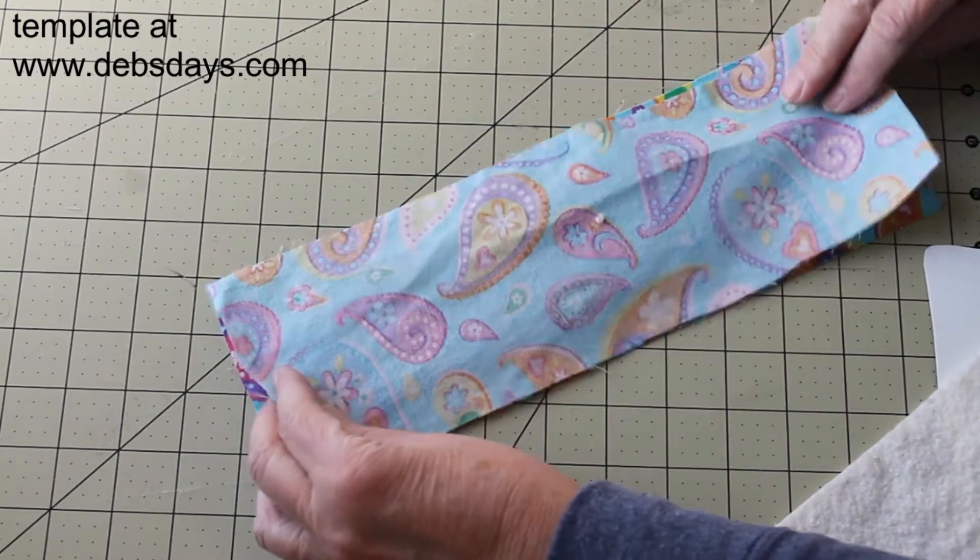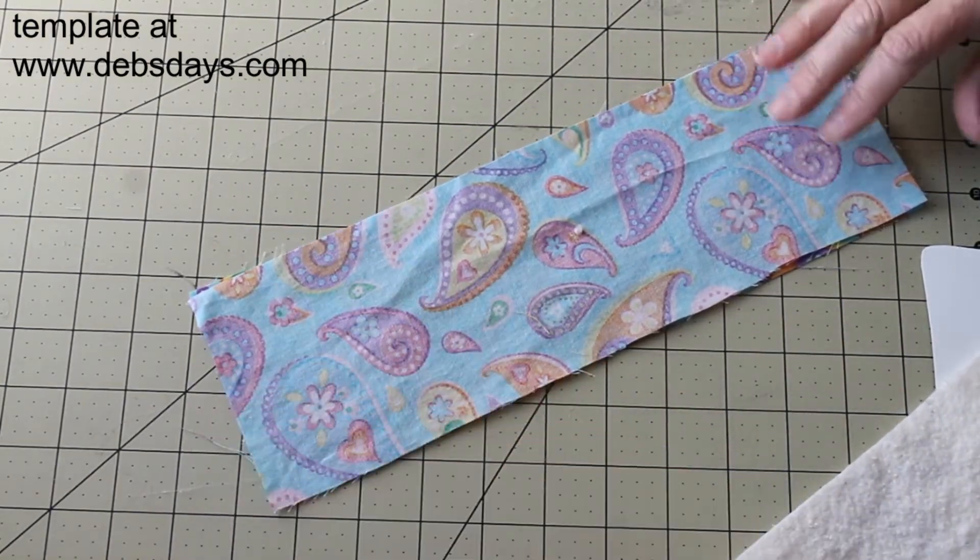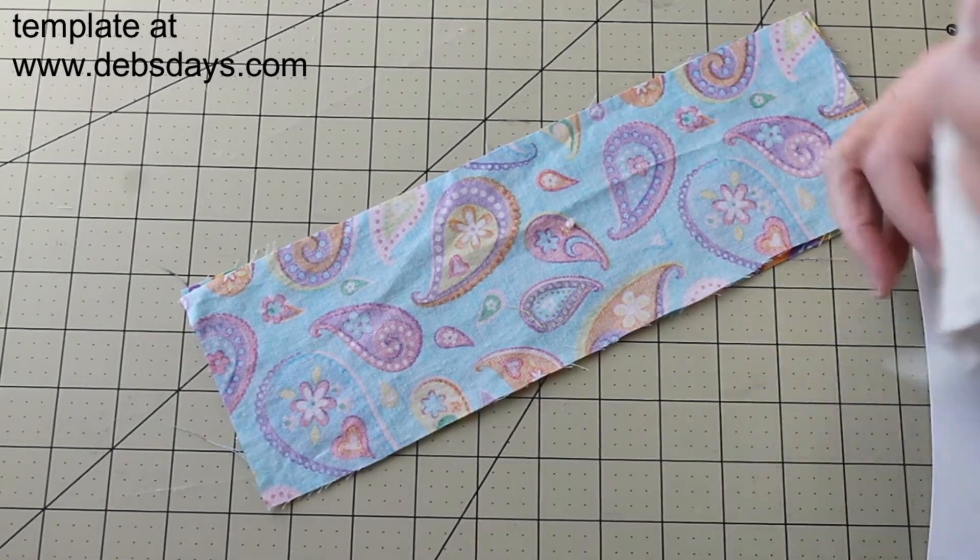We'll take the two pieces of fabric and face them right sides together. Then we'll place the batting on top to make a little sandwich.